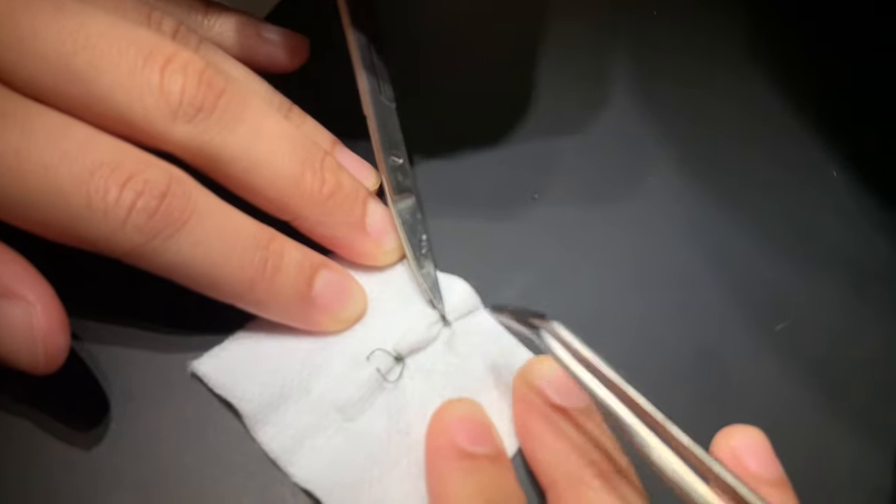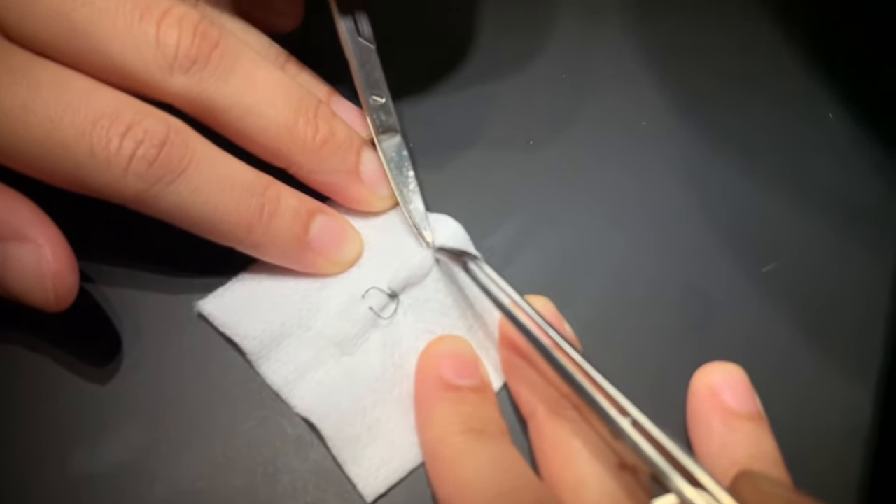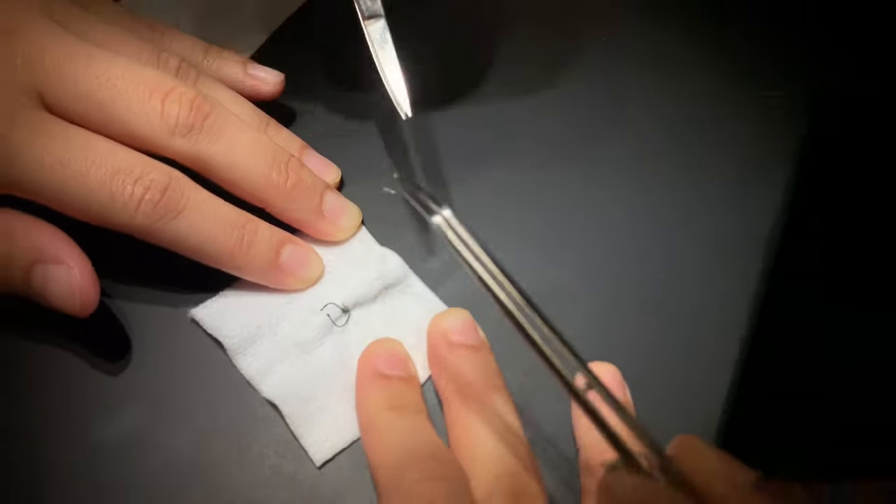There you go! Grip that thing — oh, there we go, now it's locked. It's going to be good. That was not good.